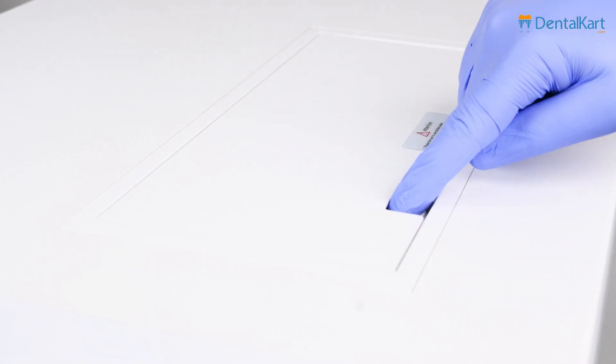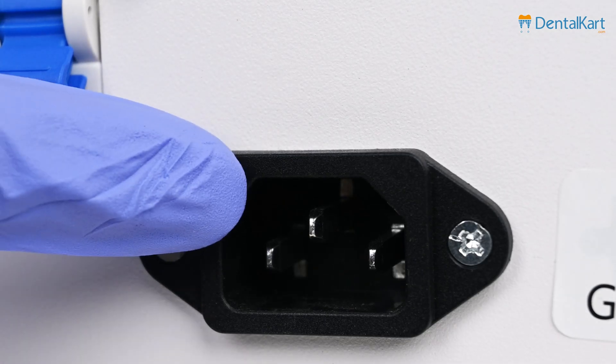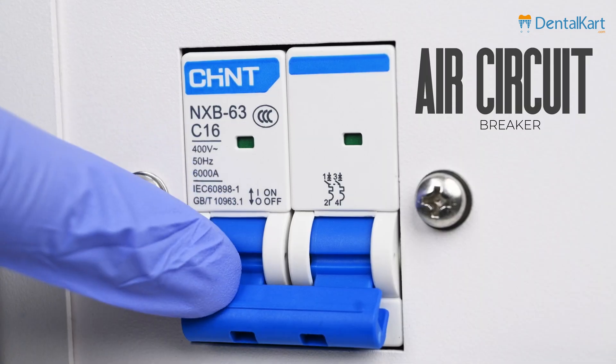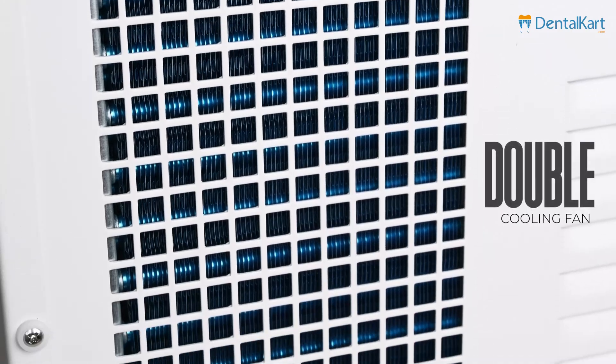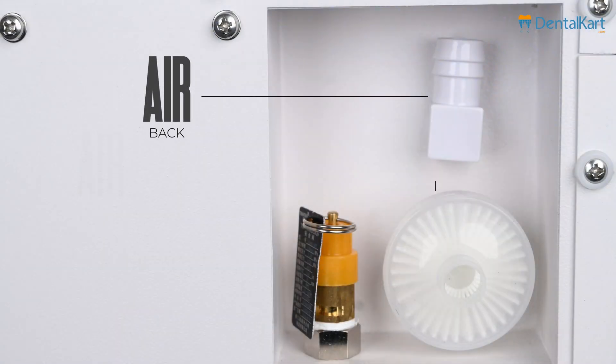On the top, we have the clean water tank. In the back, we can see the power socket to connect the power cord and the air circuit breaker. Inside, we have a double cooling fan, safety release, air bag and air filter.